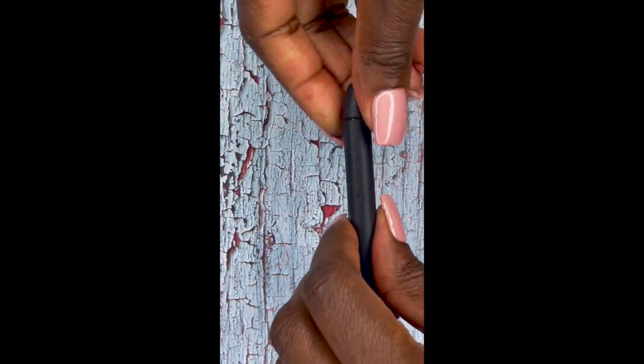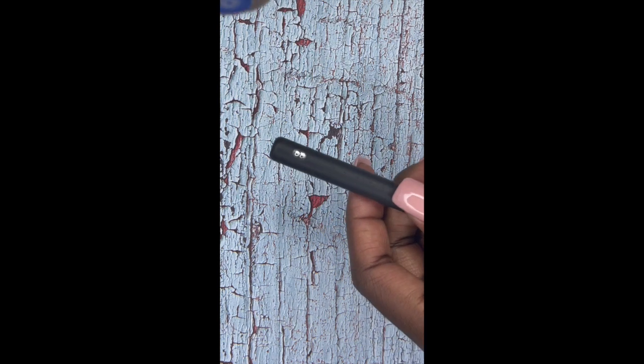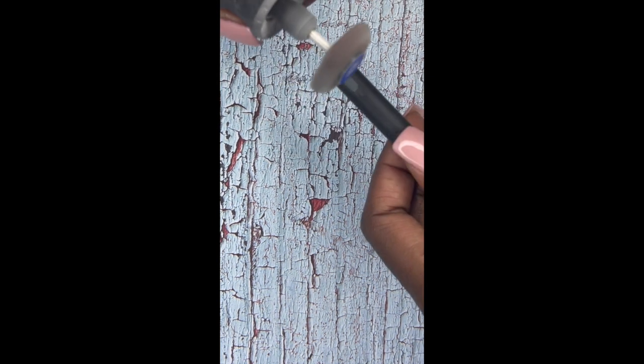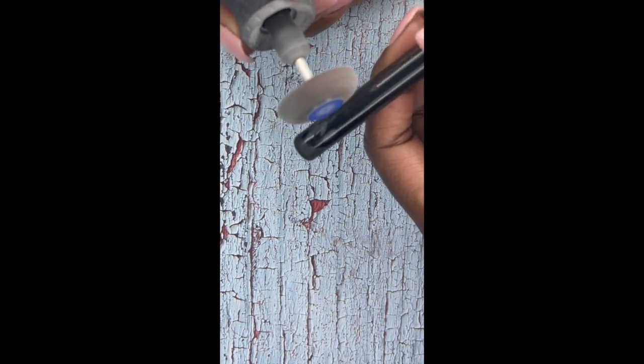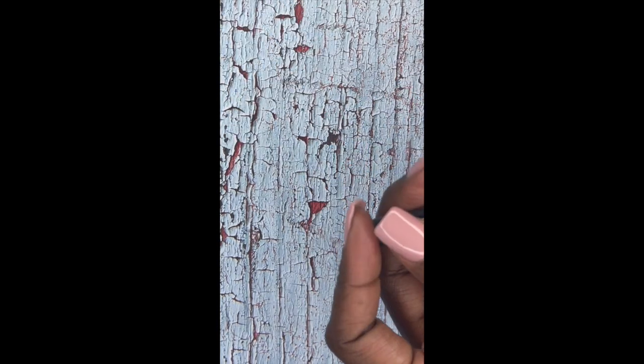It's super easy to disassemble and super easy to reassemble at the end. Now I'm going to take my Dremel sander and smooth out this entire pen, and then I take my sanding block to get a nice smooth surface around the entire pen.